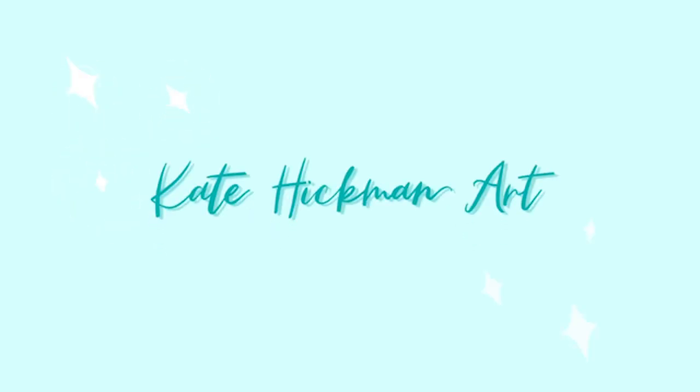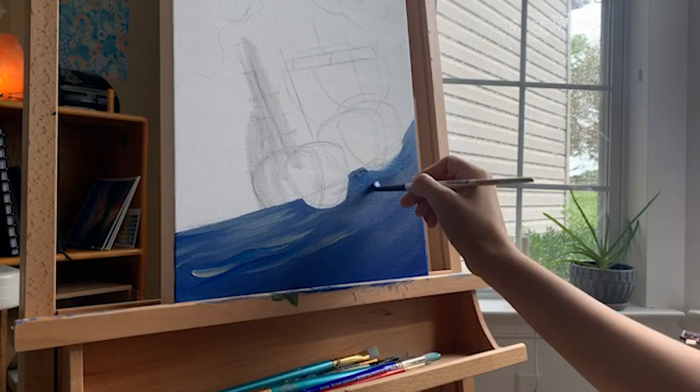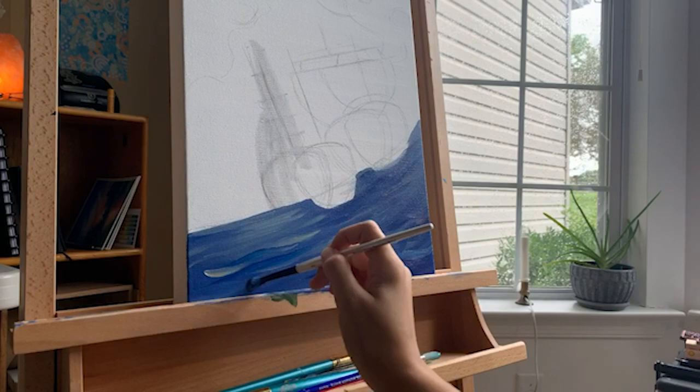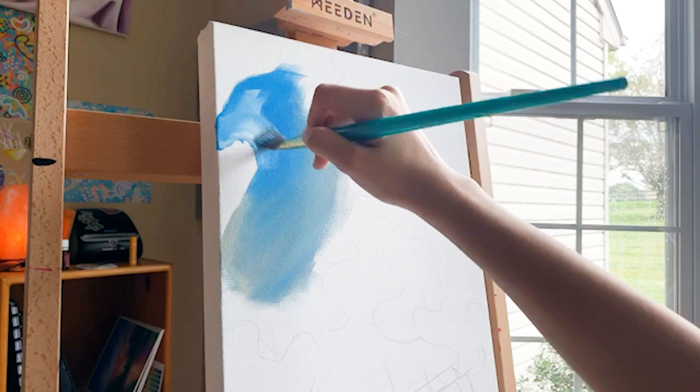Welcome back — or I guess I should be saying hello, because this is my first YouTube video in years. I wanted to re-kickstart this platform to give you guys another place to see my process, the materials I use, and the tutorials I want to make, because the future of TikTok is very much up in the air and I don't want to lose contact with you guys.